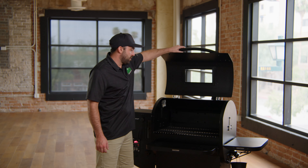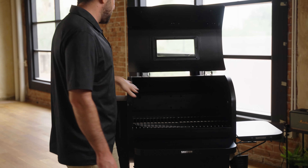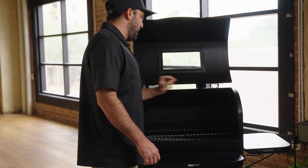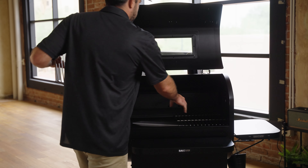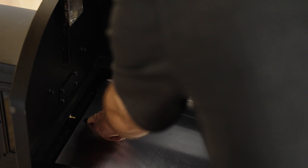Another thing that's important to the safety of the grill is grease management. Grease is prevalent in any barbecue or pellet grill. As far as safety goes, you're going to want to make sure you don't have a lot of buildup on the grease tray, in the grease trough, on the sides, and all that.